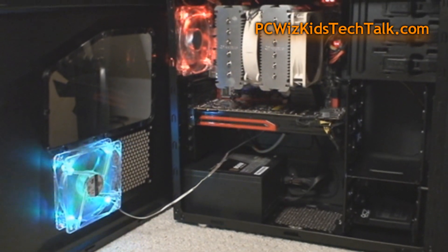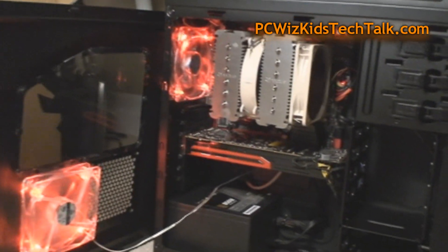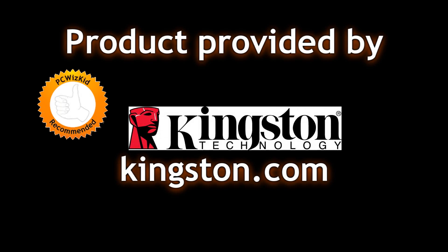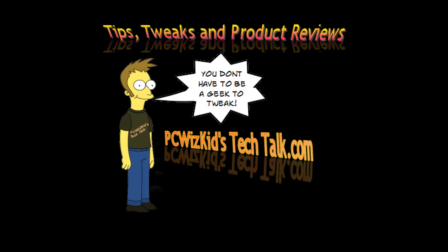Wow, I've got to tell you, it's terrific. I'll add the link below in case you're wondering about the price, and I'd like to thank Kingston for providing it. Hope you enjoyed this video — thank you for watching.